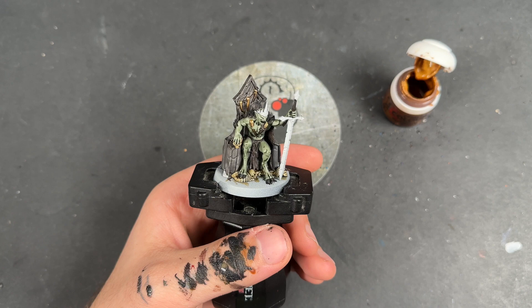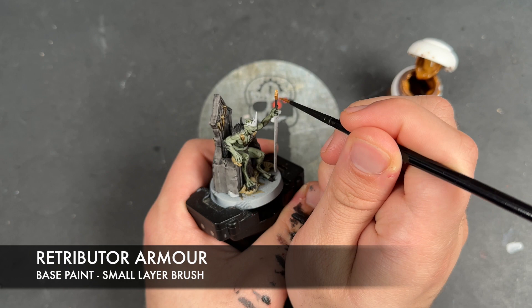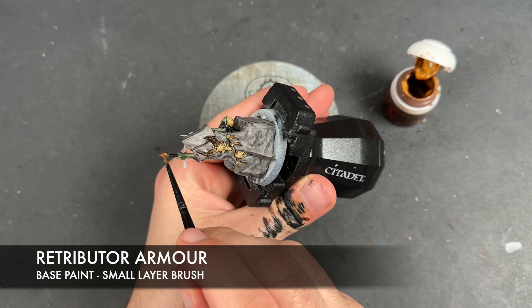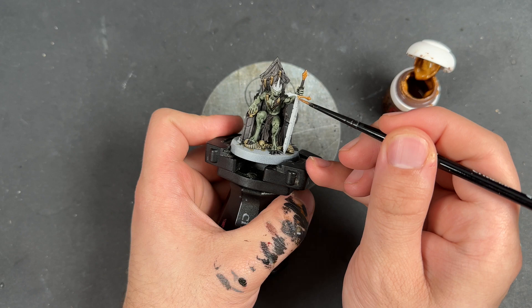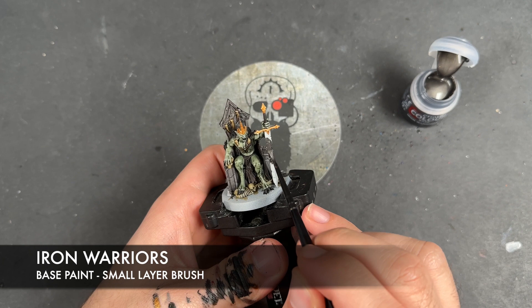So with that done across all of the bones, what we're going to do now is we're going to take some thinned down Retributor Armour and apply this to the pommel and the cross guard on the sword, as well as the Crown of Delusion itself. We're then going to take some thinned down Iron Warriors and apply this over the top of the sword blade.